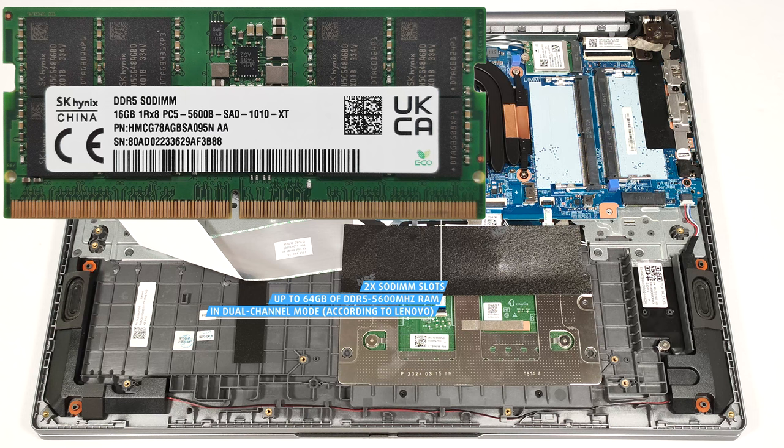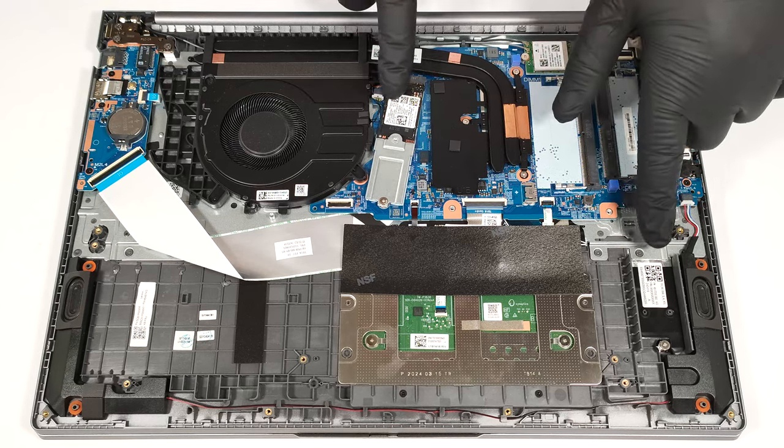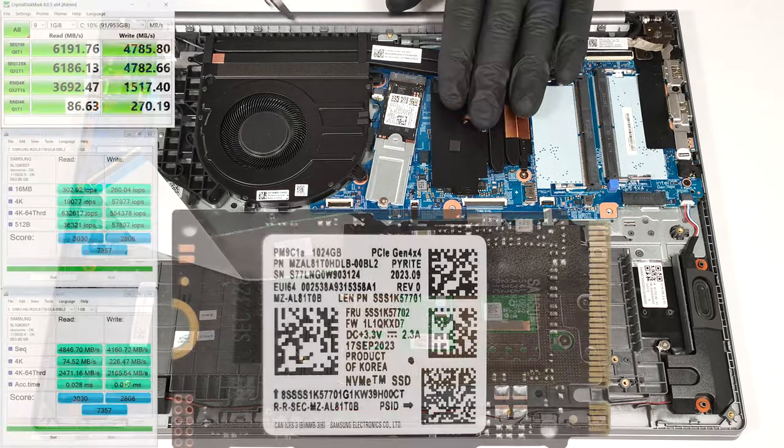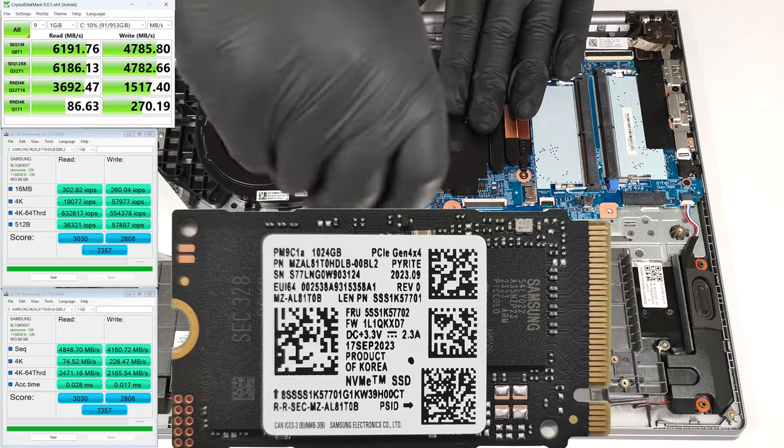However, since the CPU can support up to 96 GB, this laptop likely wouldn't have issues running a larger amount of memory than the official manufacturer's specified limit. For storage upgrades, you get two M.2 slots compatible with 2242 or 2280 Gen4 SSDs.